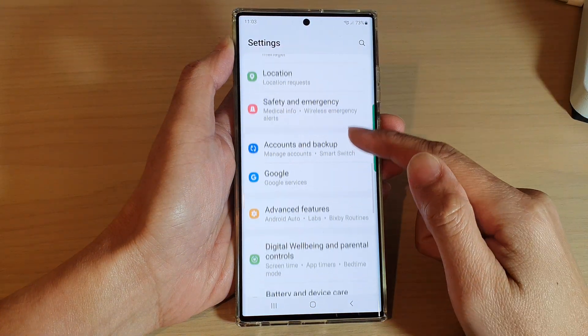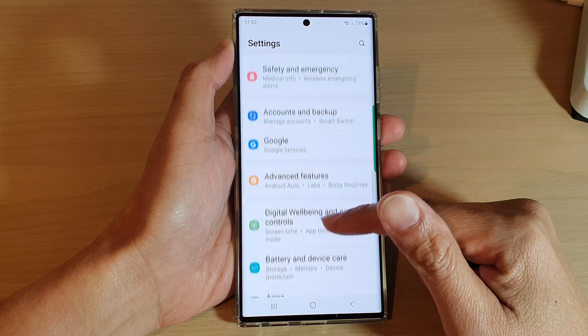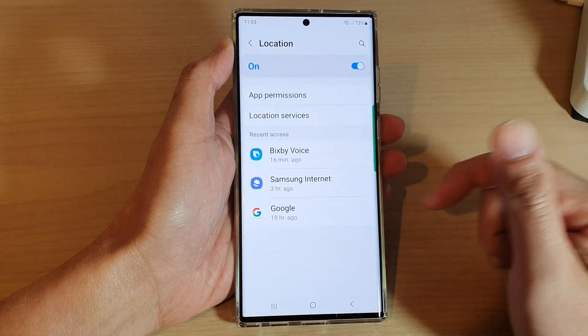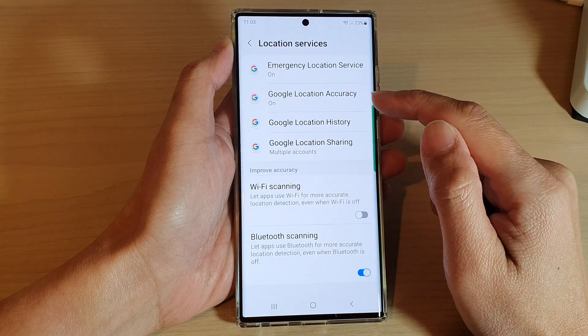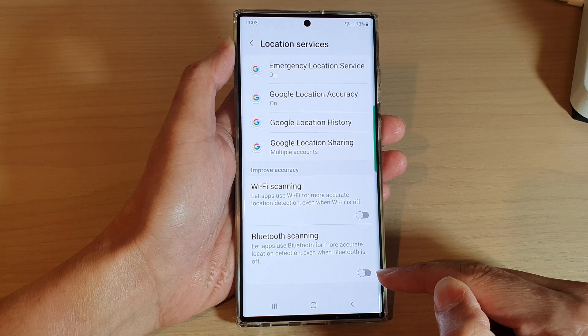In Settings, go down and tap on Location. Then tap on Location Services, and then tap on Bluetooth Scanning. Tap on the toggle button to switch it off.